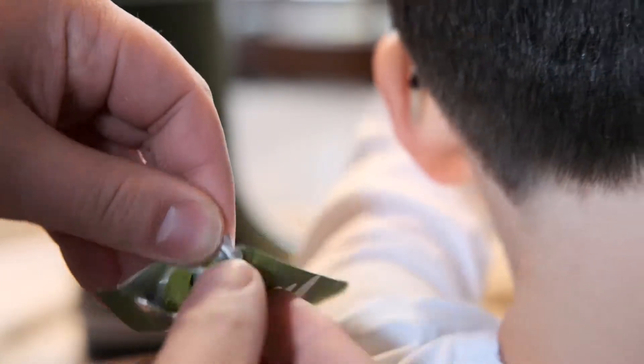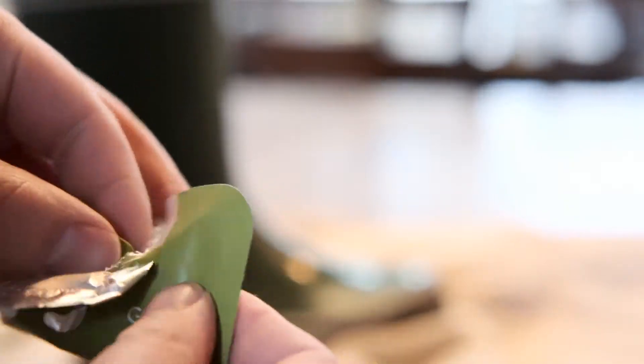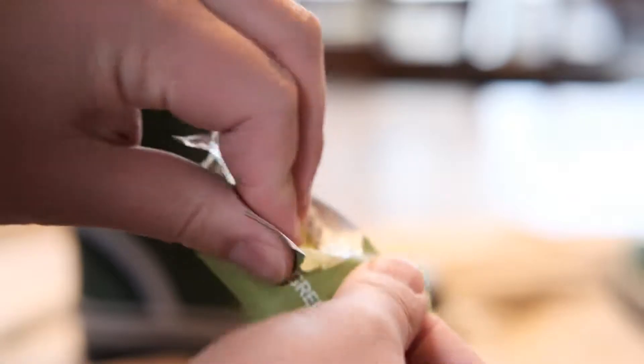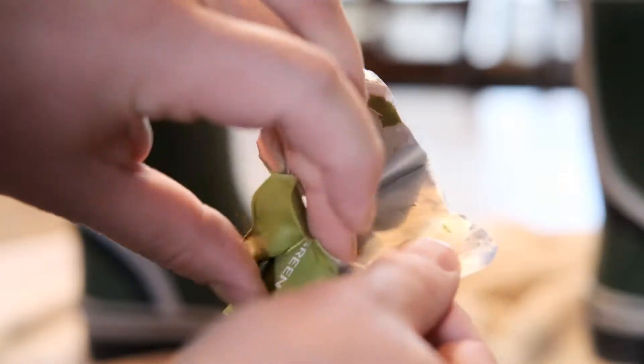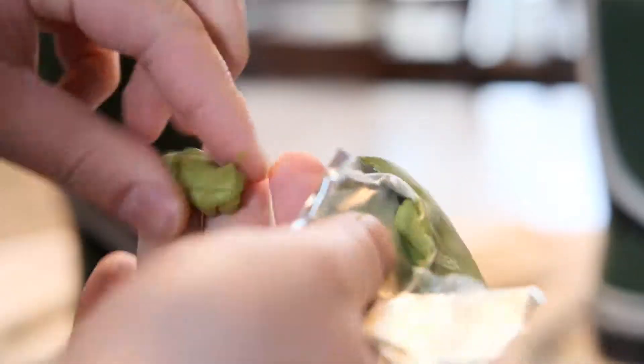Here I am trying to open the Sugru package — I actually struggled with opening it. I should have used a pair of scissors to tear it open. It just feels like Play-Doh. Once you open the package and have the Sugru in your hand, the instructions say you have to roll it into a ball and warm it up, rolling it back and forth in your hands before you apply it to the surface. This is my son rolling it back and forth in his hands.